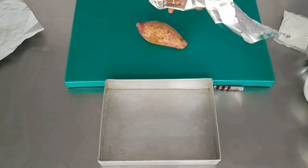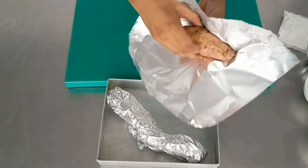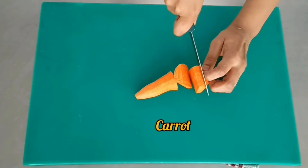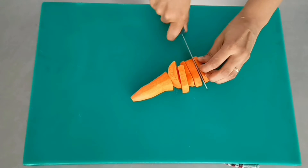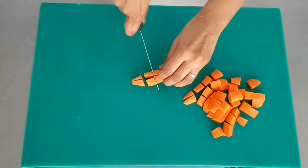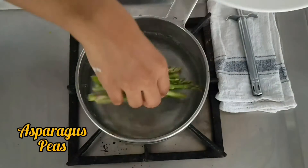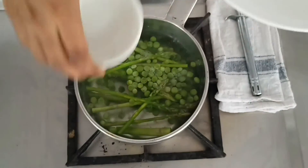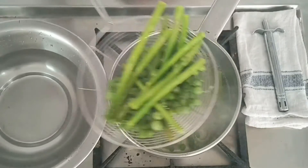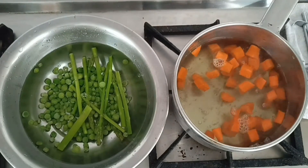Moving on to a vegetarian substitute for a mousse. We take sweet potato and roast it in the oven — alternatively you can boil it — to get a mashed sweet potato. We roughly dice some carrots since we need a carrot purée. In boiling water, we first blanch some asparagus and green peas. For the vegetarian version, you can use any vegetables.